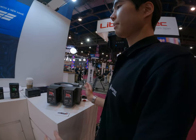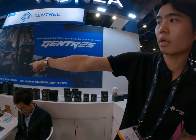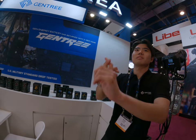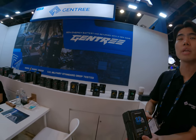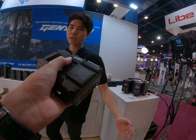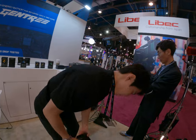Our battery is special — especially the USB filter, drop tested, and short proof. Short proof means that when you make a custom cable and some people make a mistake like connecting directly, we have to cut it off itself — there's protection inside. If you want, drop it. You mean right now? Yeah. I'm serious, drop it. It's okay.